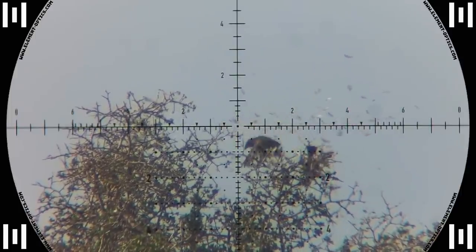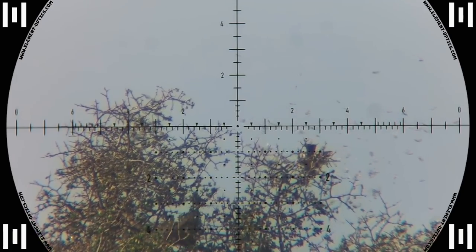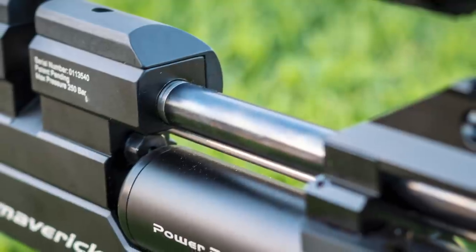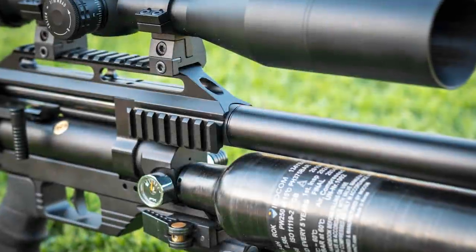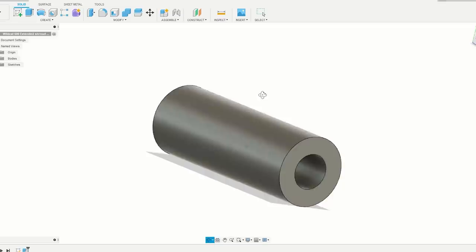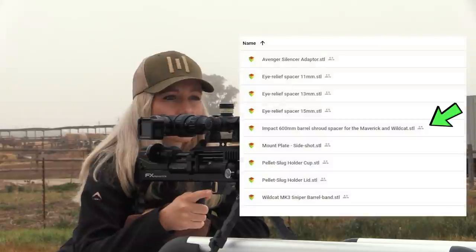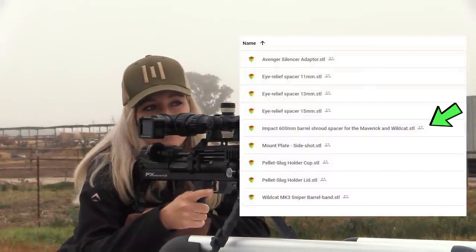That sparrow in front was extremely lucky and only lost a few feathers. The 600 millimeter impact barrel is the only custom thing on this Maverick. The impact shroud is too short and I had to design and 3D print a spacer to add some extra length. As always, a link to the STL file for 3D printing is down in the description.